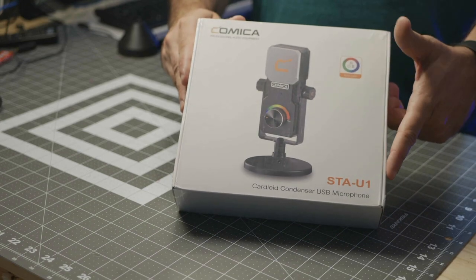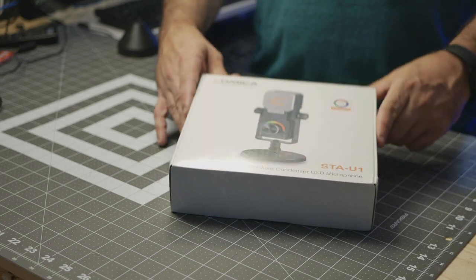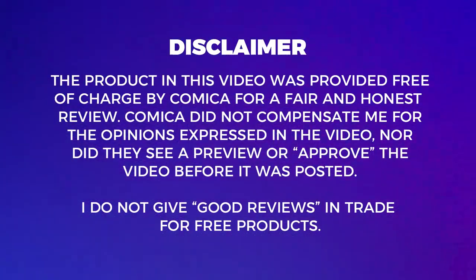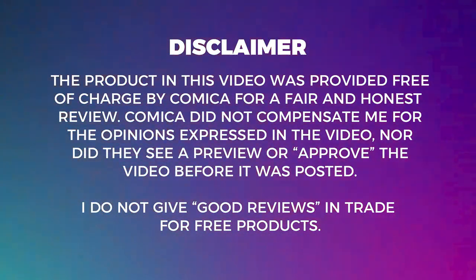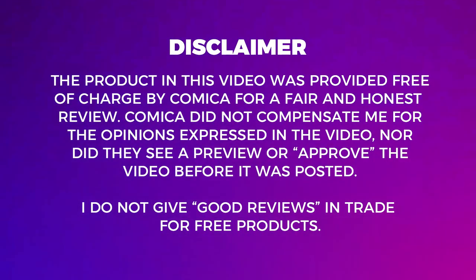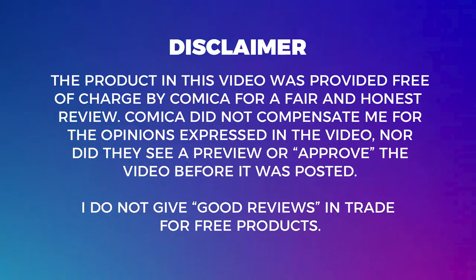Here is the Comica STA-U1 Cardioid Condenser USB Microphone. Comica sent me this mic for free in return for a fair and honest review. I'm not at all affiliated with Comica, nor do I represent them in any way, and all opinions expressed in this video are mine and mine alone.